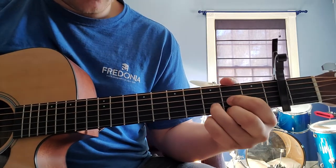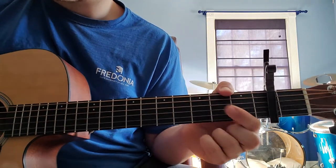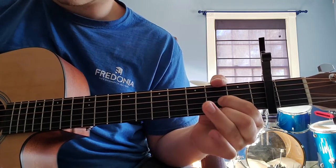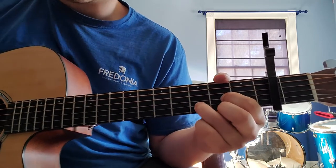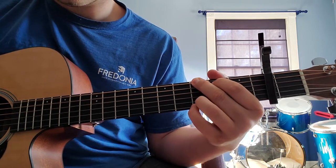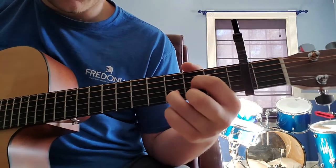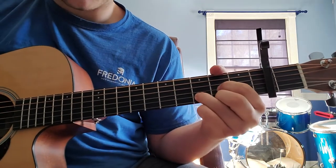Going down to a D chord: your first finger on the second fret of the G string. Your ring finger goes on the third fret of the B string — your ring finger can really just stay from the G to the D. Then take your middle finger and put that on the second fret of the high E string. That's your D chord. Strum all four strings starting from the D string.